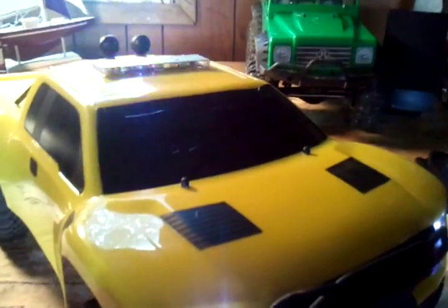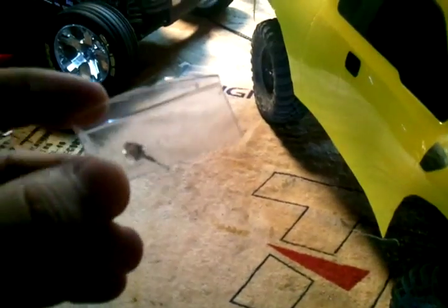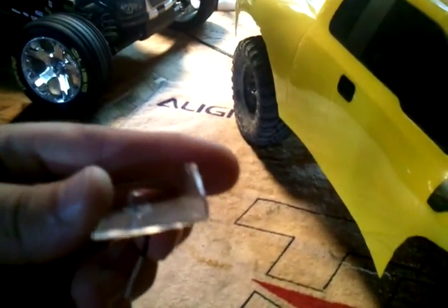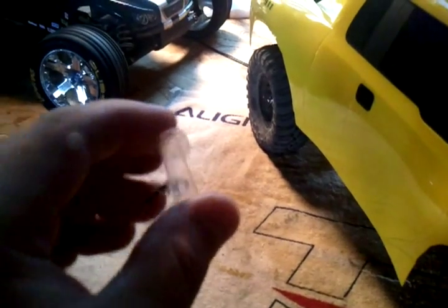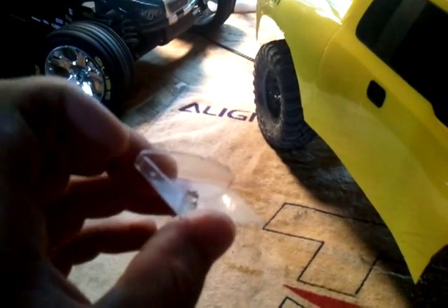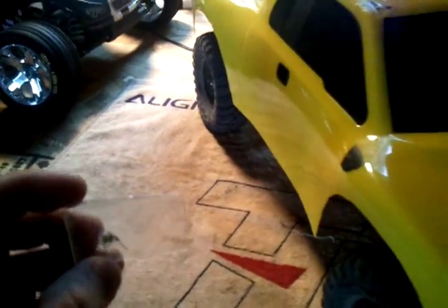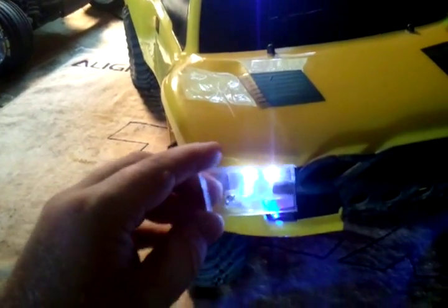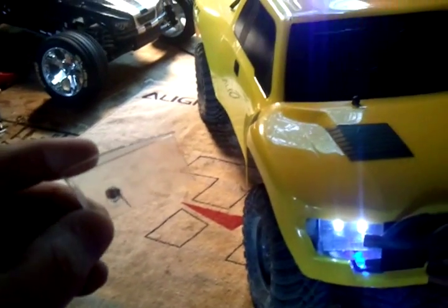A couple people have been asking how I make the light buckets that fit down inside here, so I'm going to show you. This is some leftover Lexan from the body — from where you cut out these sections — there's always going to be extra. I trim it up nice, then fold the corners up. They don't really have to look any specific shape because you're going to shape it out with taping and painting. First I painted it silver or chrome, then you can just glue it or tape it up inside there.